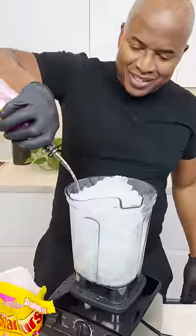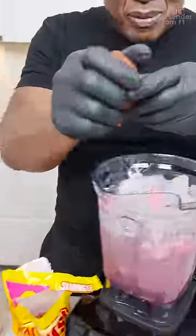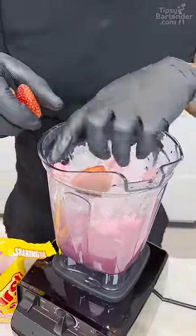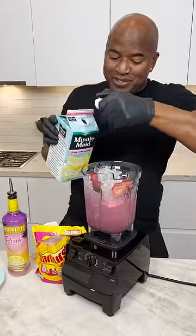Pink Lemonade Vodka. We got a little pink starburst — we can just wet those. Let's get some strawberries in here. Strawberries. This is pink lemonade. The pinkness in this one is strong.